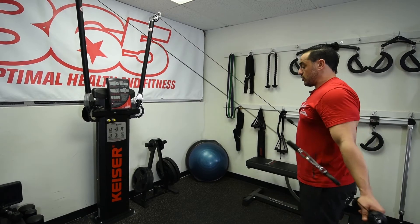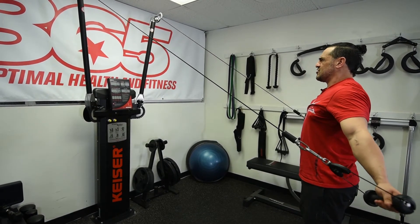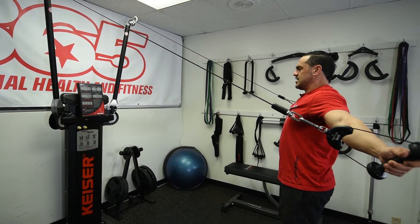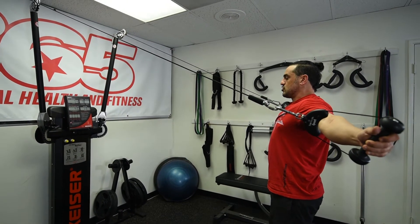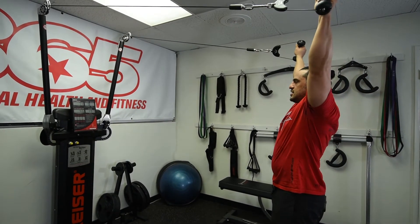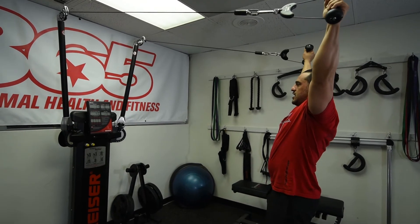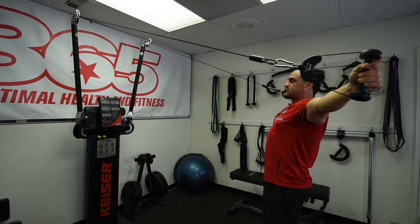Your arms are not going to drop in front — they need to be in a straight line from hand to hand. Slowly go up. I'm going a little faster than I should because I don't want the video to be too long. You should take about 45 seconds to one minute to come up. If it's too heavy, come a little bit closer to make it lighter.